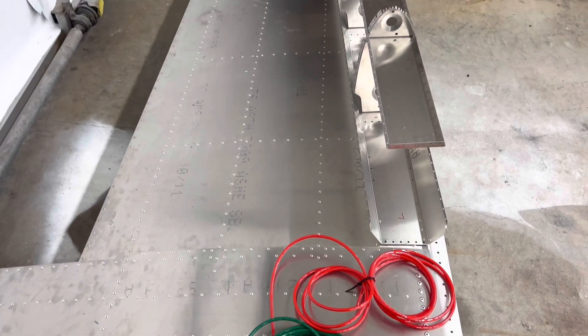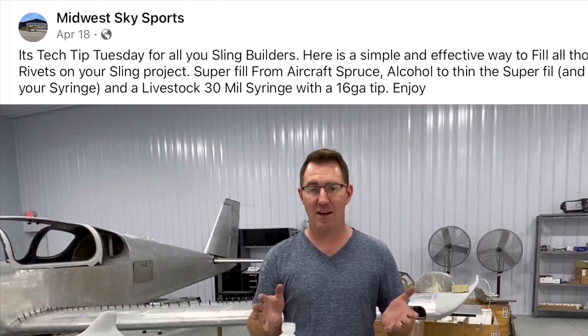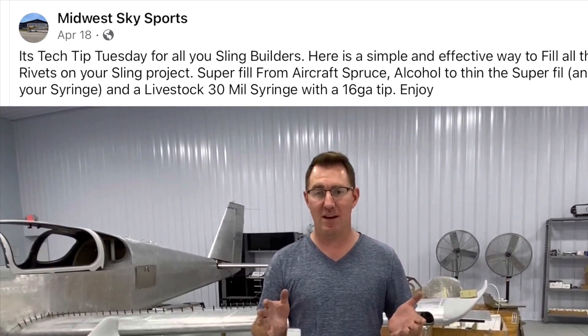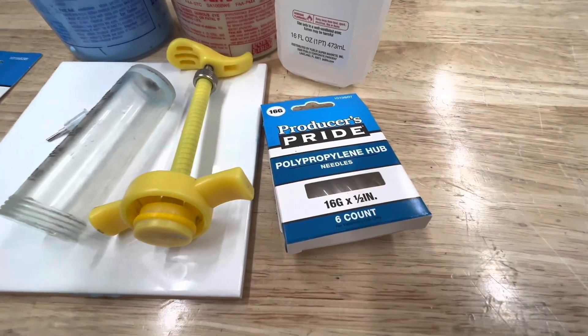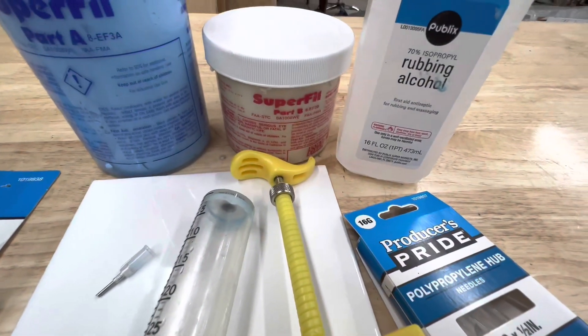I also sort of pre-assembled the left fuel tank, so that's another step. But Henry with Midwest Sky Sports on Facebook on Sling Builders talked about their method for filling rivets, and it's a modification of what I do, so I decided to try his method out.